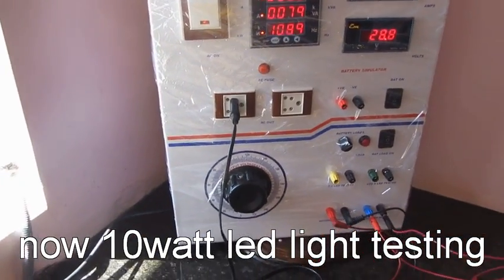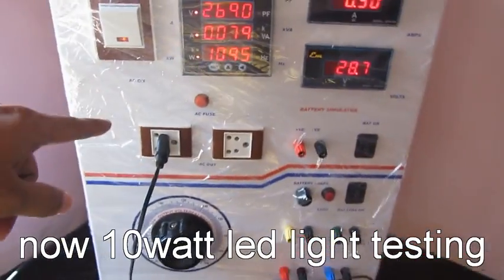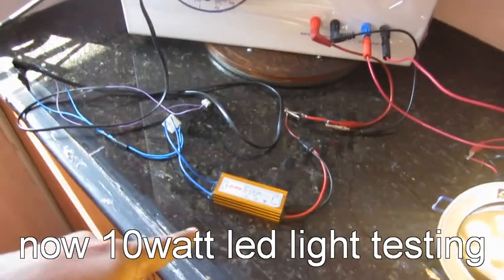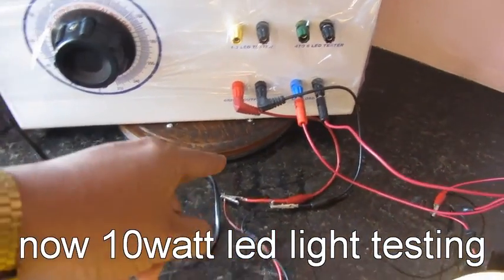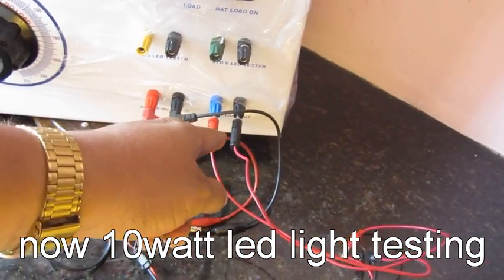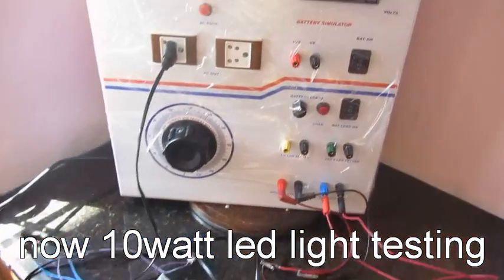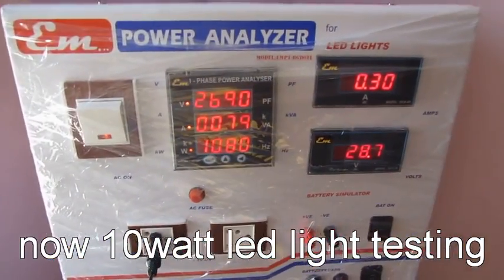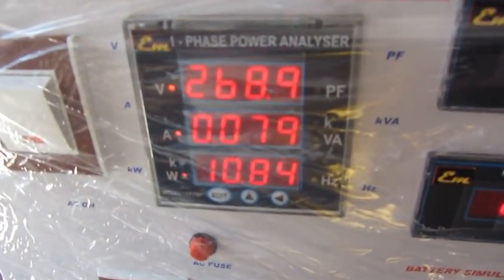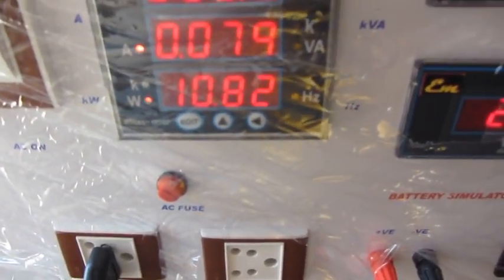You can check the driver as well as the LED lights. The driver input is connected to the AC source, the driver output is connected to the input of the power analyzer, and the output of the power analyzer is connected to the light source. With this, we can check the input voltage, input current, and wattage of the light.